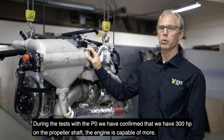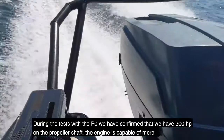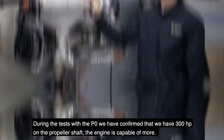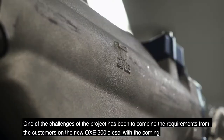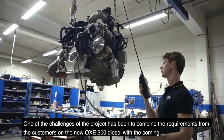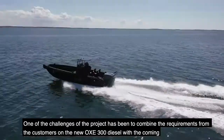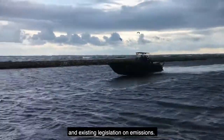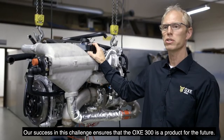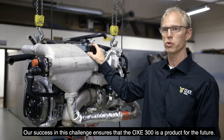During tests with the P0, we have confirmed that we have 300 horsepower on the propeller shaft. The engine is capable of more. One of the challenges in the project has been to combine the requirements from customers on the new OXE 300 diesel with the coming and existing legislation on emissions. Our success in this challenge ensures that the OXE 300 is a product for the future.